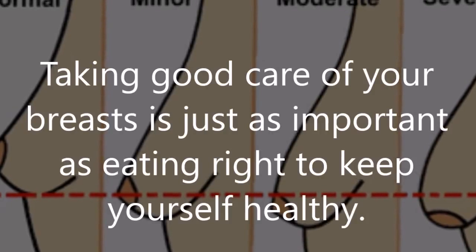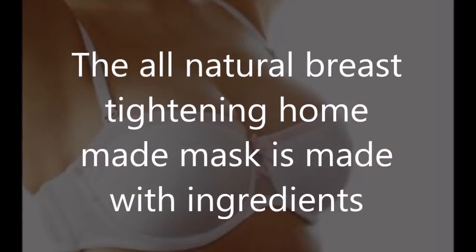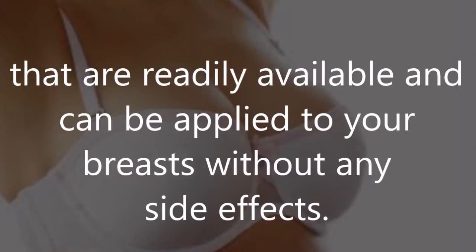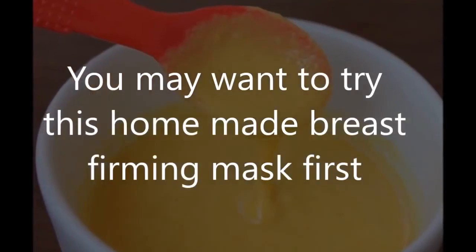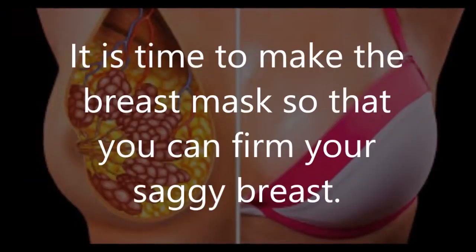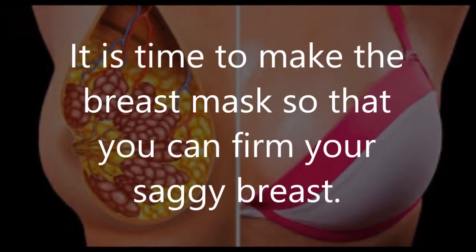Taking good care of your breasts is just as important as eating right to keep yourself healthy. The All Natural Breast Tightening Homemade Mask is made with ingredients that are readily available and can be applied to your breasts without any side effects. You may want to try this homemade breast firming mask first before considering any other costly surgical procedure or products. It is time to make a breast mask so that you can firm your saggy breasts.